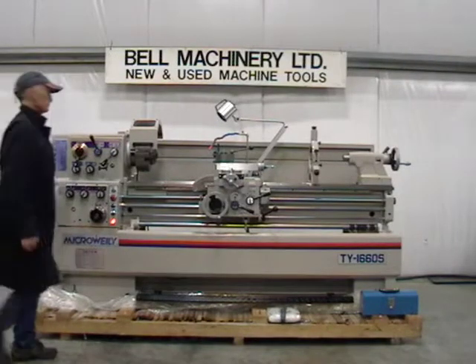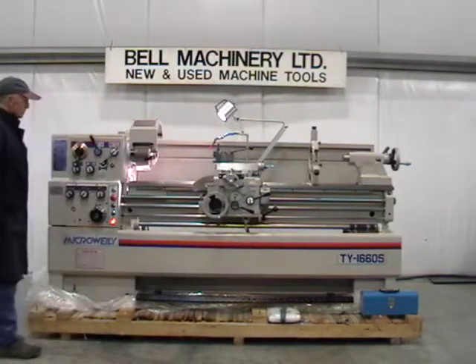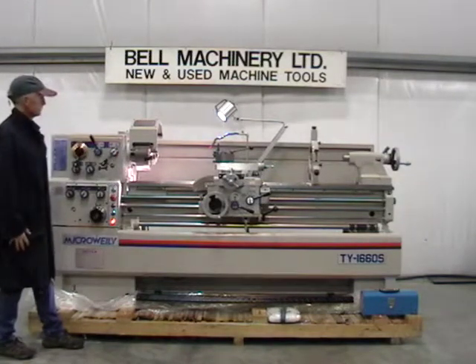One new Micro Wiley Super Precision 16x60 Gap Bed Lathe, made in Taiwan, weighing 4,000 pounds. Featuring a one piece casting base. 16 inch swing over the bed, 23 inch swing in the gap.